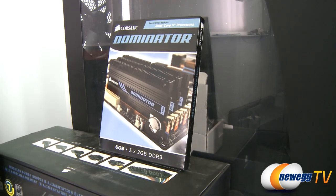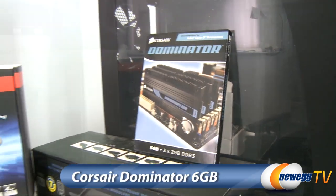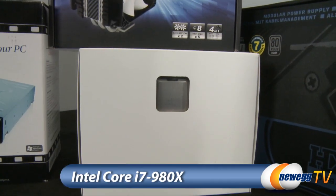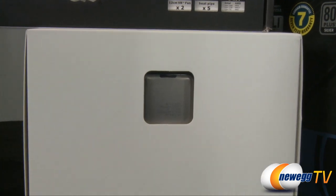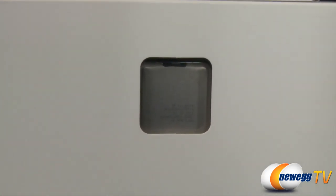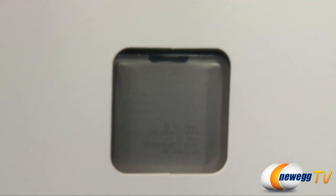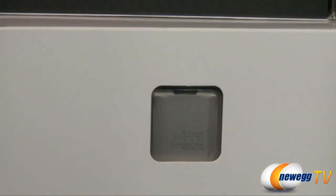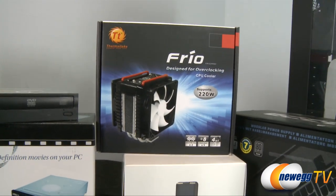Our power supply is a Corsair HX 750-watt, which is a modular power supply. Our memory is Corsair Dominator — we have 6 gigs of that. Our CPU is none other than the Intel Hexacore Core i7-980X Extreme Edition. This is an engineering sample that we will need to return after we use it for testing, so we're going to swap that out eventually, but we're going to see how fast it is.